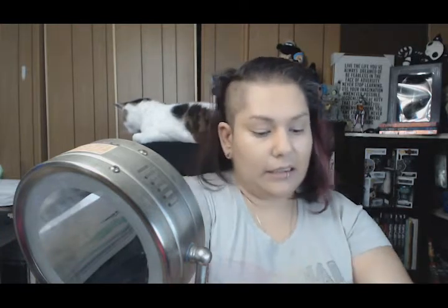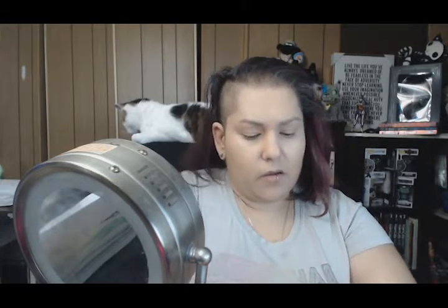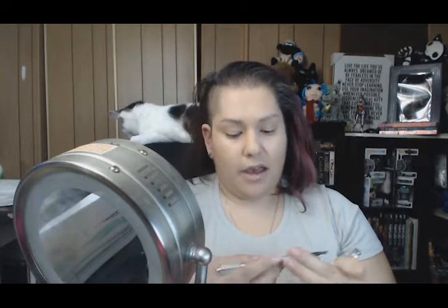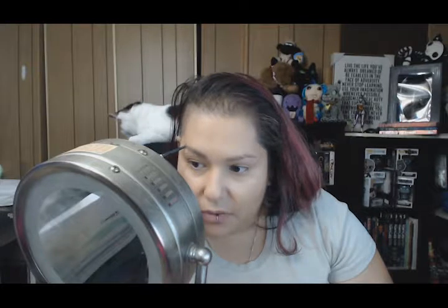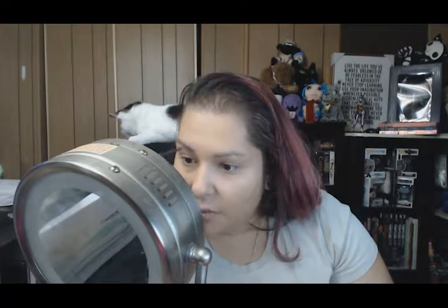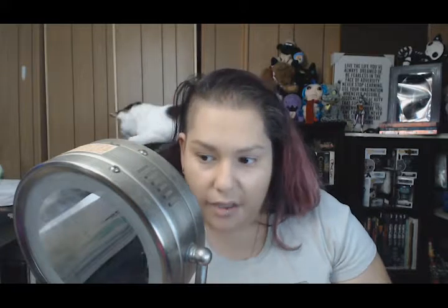Next up on the list is brows. Since I keep talking about it, you guys can actually see what I've been doing for the last decade or two. I'm currently using the Precisely My Brow pencil from Benefit. It's been really great for creating soft lines and is a good all-around product. It helps with definition, filling in, and the general appearance without being too much. If you feel like you've put too much on, you can shadow it off really quickly and not stress.